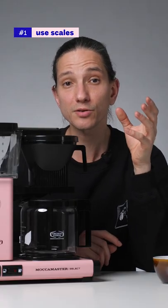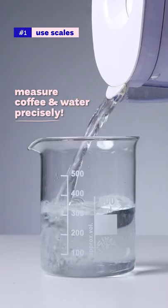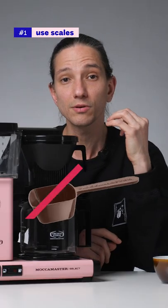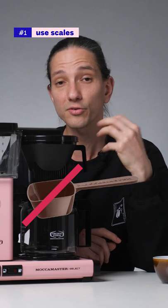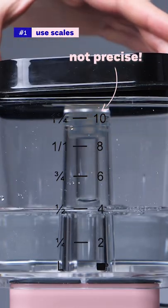1. Use a scale to measure the ground coffee and water instead of using the scoop that came with the coffee maker. The scoop doesn't tell you precisely how much coffee you are using, and the cup marks on the water tank are not precise either.